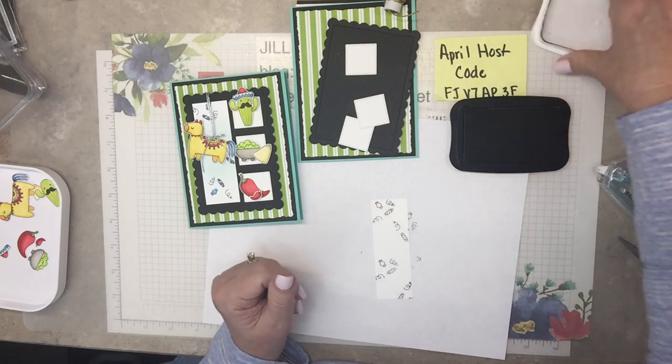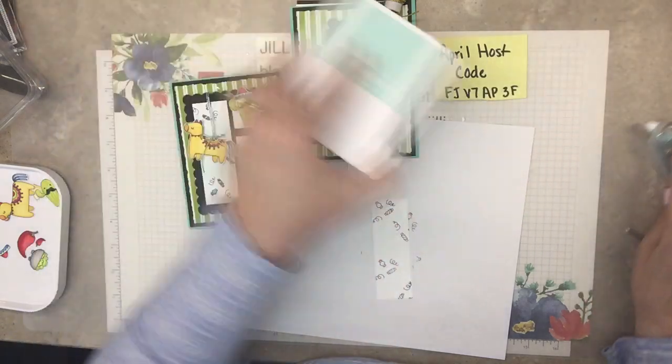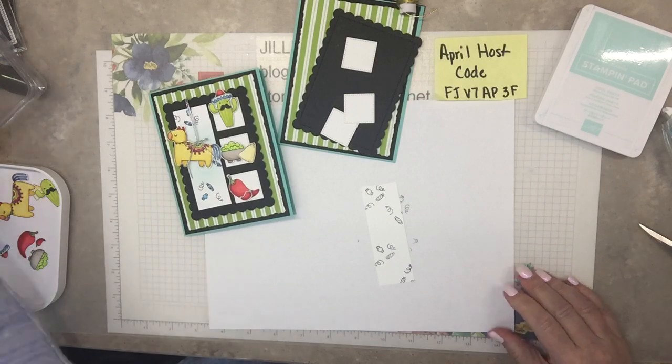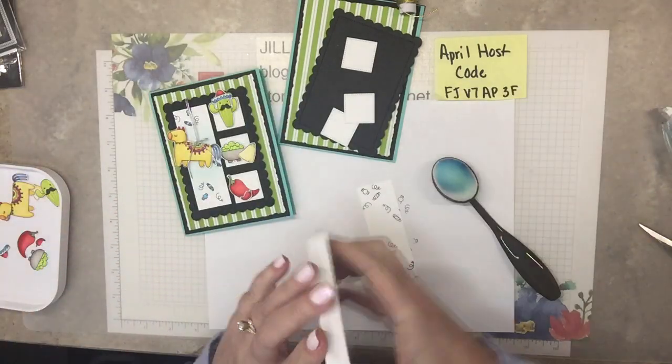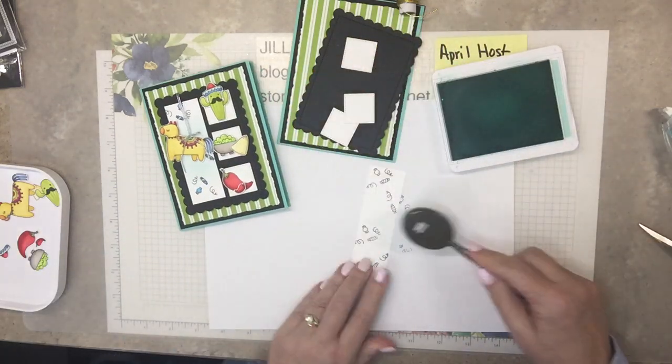That's good. And then we can do the Pool Party blending brush addition. Pool Party — right in the middle.